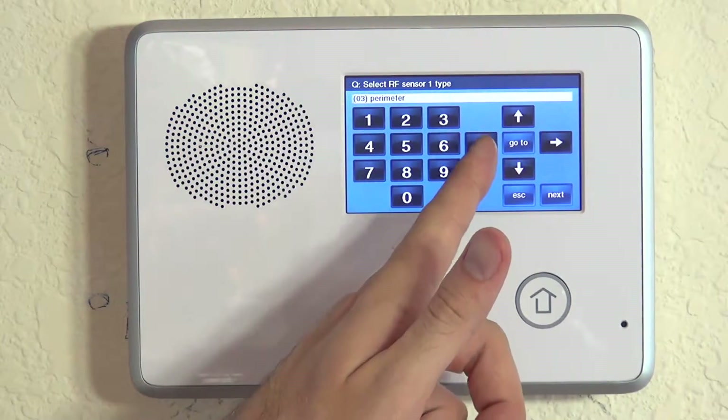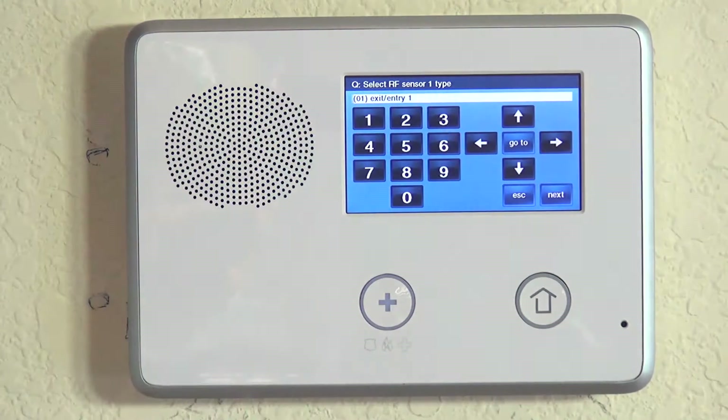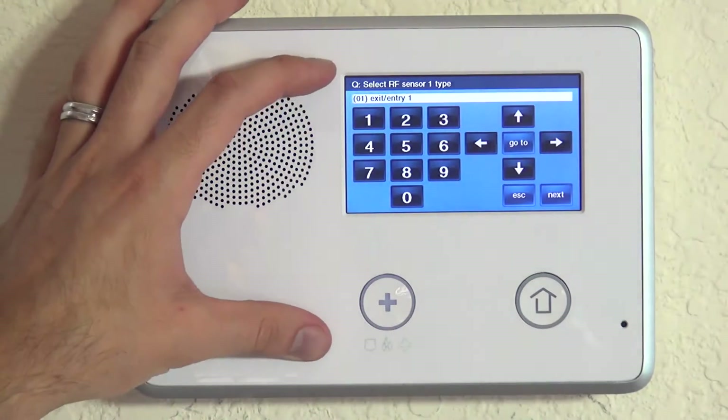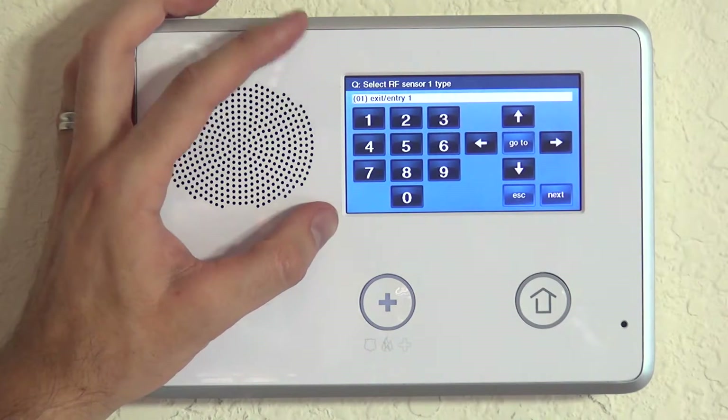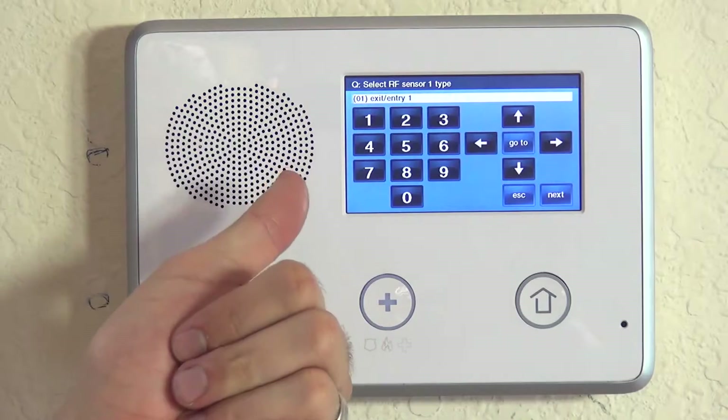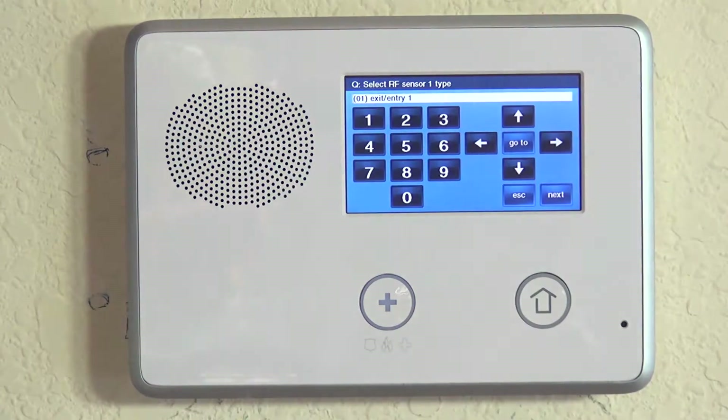We do have a list of sensor types on our website, so if you're ever wondering which sensor type to use, you can see a descriptor of how each sensor type will react. With any door or window sensor, really the option is exit/entry 1 or perimeter. We lock that selection in and go to RF Sensor 1 Equipment Code.